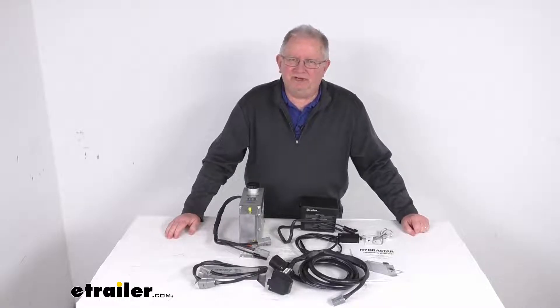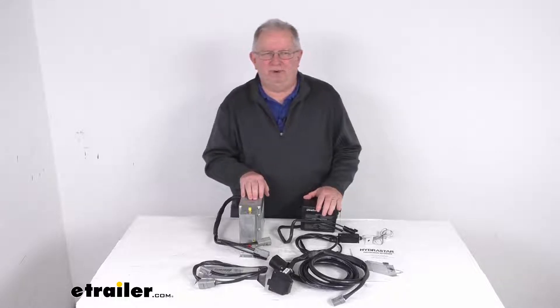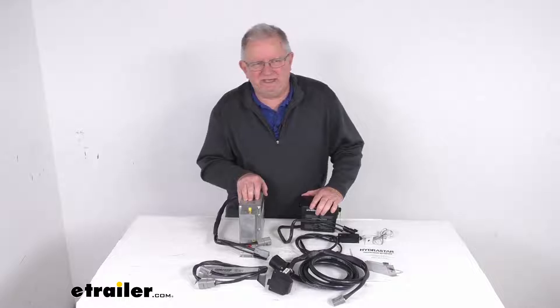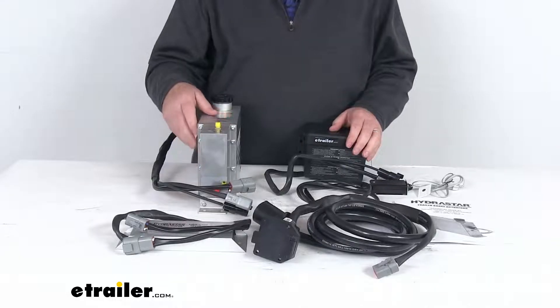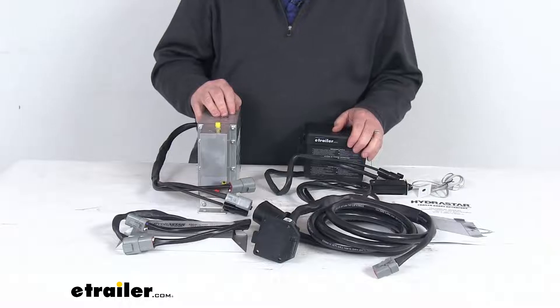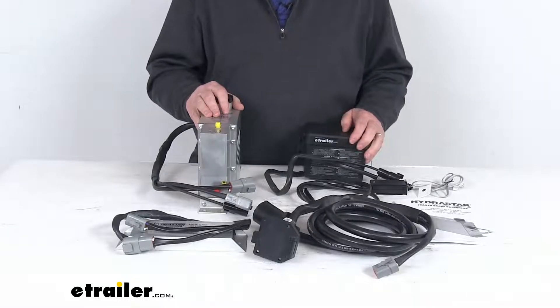Hello everybody, this is Jeff at eTrailer.com. Today we're going to take a look at this Hydrostar Plug-and-Play Drum Brake Electric Over Hydraulic Actuator System for factory brake controllers. This Hydrostar Plug-and-Play system makes installing your hydraulic brake system a snap. It's designed for simple, easy installation with no hard wiring required, and is designed to work with your factory brake controller.